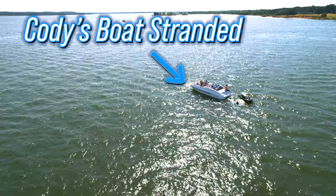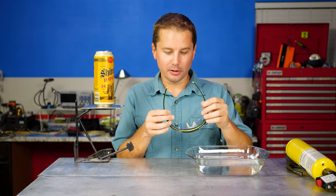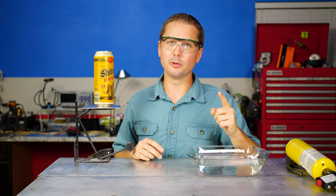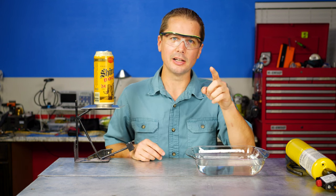If you saw the last Rogue Wave video, you saw Cody's boat broke down — the engine locked up — and we figured out why. I bet almost none of you have ever seen anything like this before. If you've never seen one of our videos before, you can still play along and see if you can figure out what went wrong with Cody's boat. I'm going to give you all the symptoms and see if you can guess.